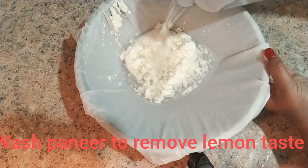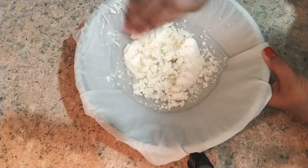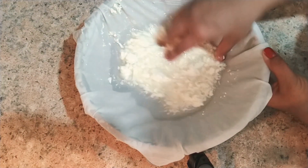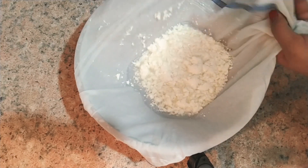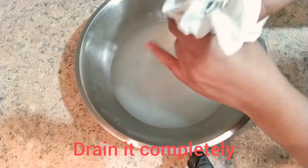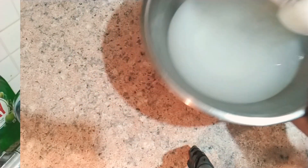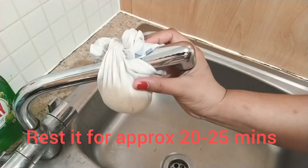Now I am going to wash the paneer so that the lemon juice comes out. After that, clean it properly so that all the water drains out properly. To drain it properly, I am going to tie it on the tap — you can also tie it on the tap — and then rest it for almost 25 minutes.